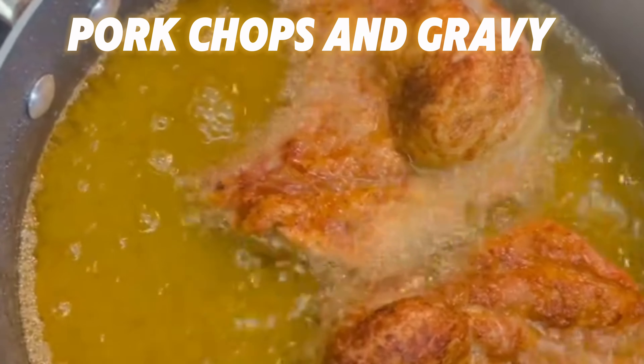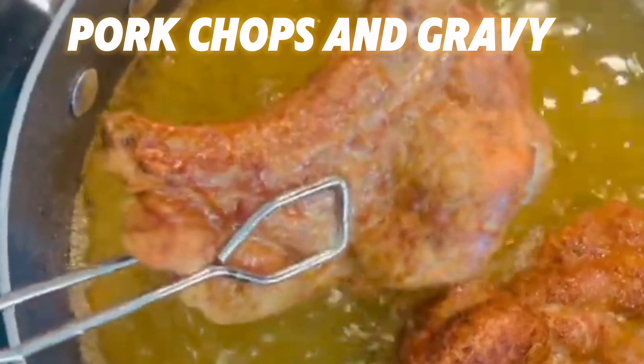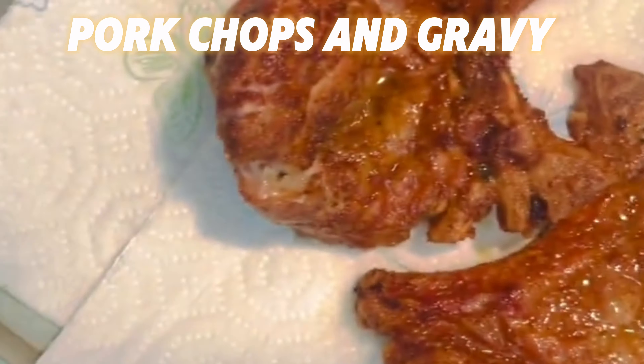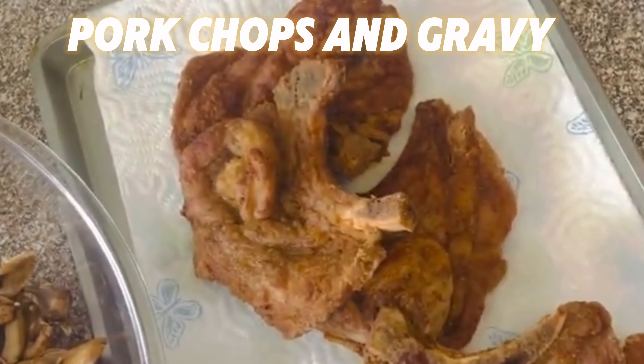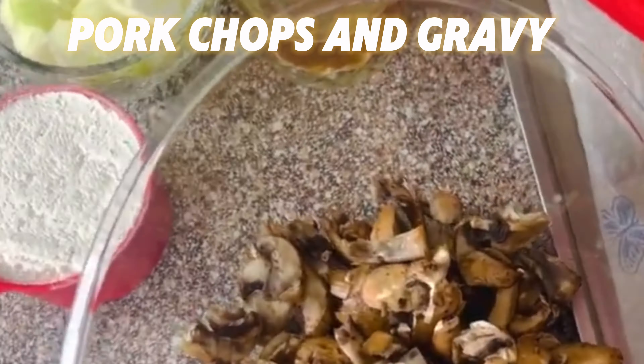Look at that — nice and golden. And then we're going to take it out, and it should look like this: nice and golden. And now we're going to make the mushroom gravy.